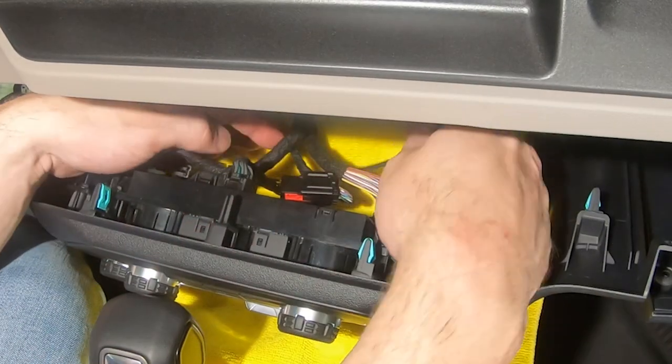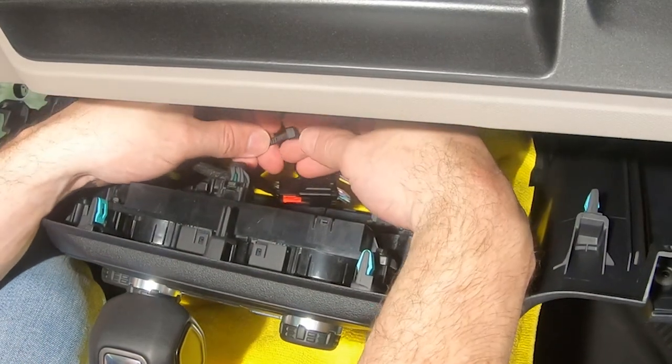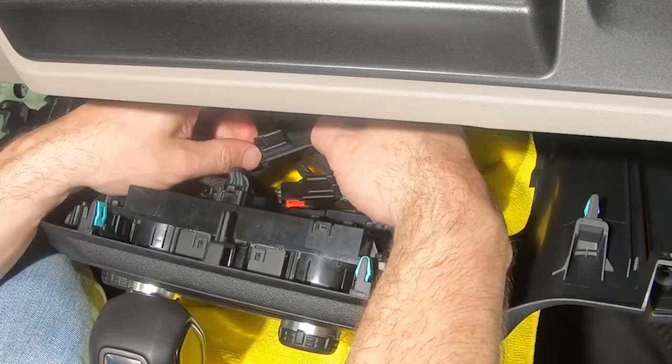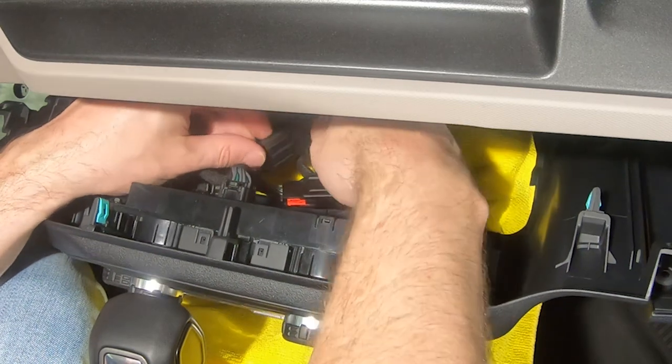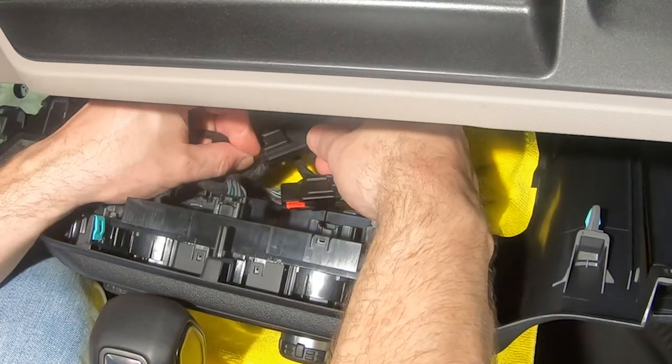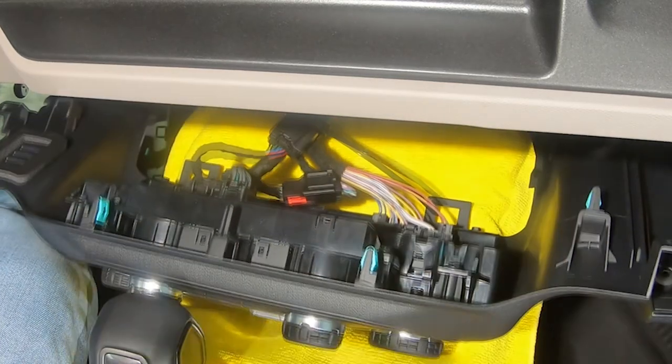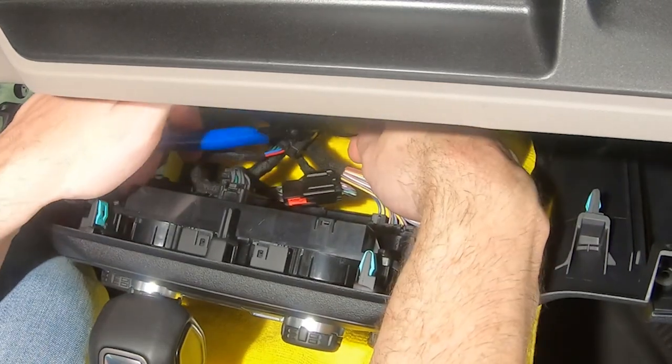Use a zip tie to secure the electronics housing to the vehicle wiring harness as shown. Trim the excess from the zip tie.